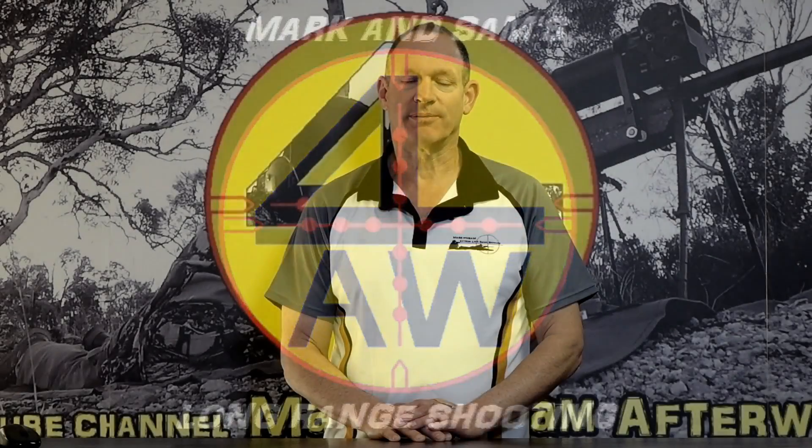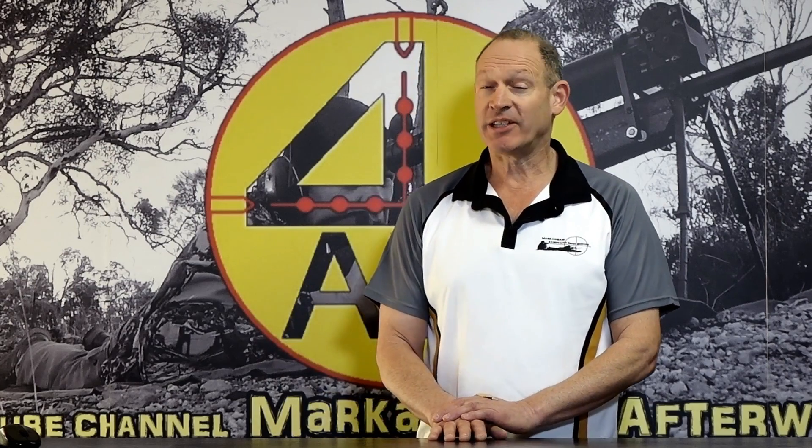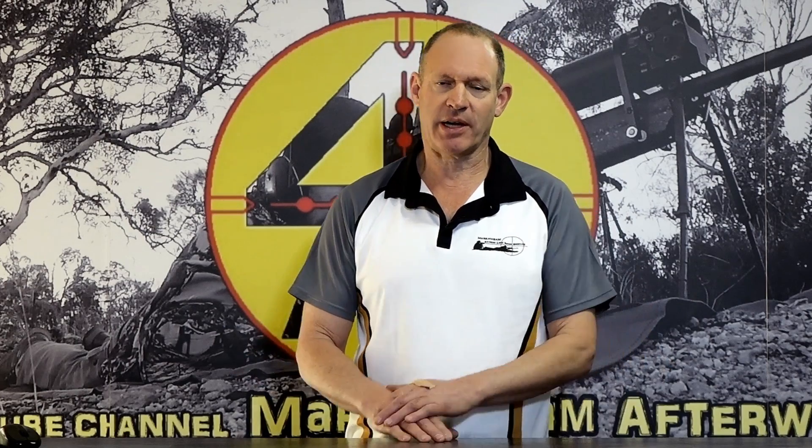G'day and welcome to Mark and Sam After Work. Today I want to do another one of those information videos on things that I presume most people know, and a lot of people probably do, but it's something that I find very natural and I think some people don't. I'm actually talking about, as the title of the video says, better aiming — specifically the shooter's vision, how much information you've got, and how to use that information.